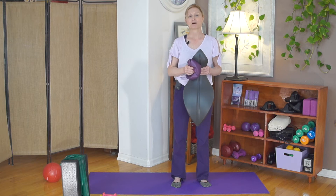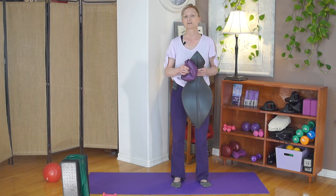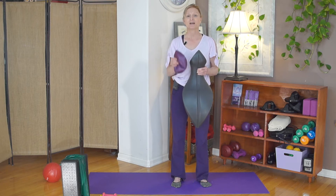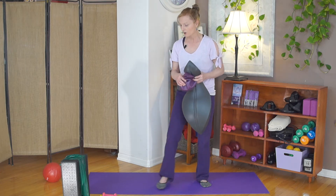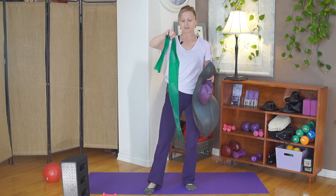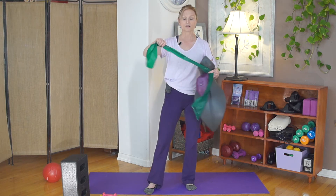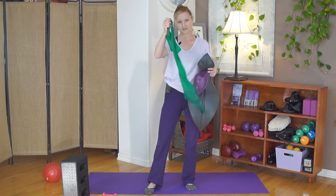Some of the other things I might suggest you bring to class — if you don't have them, it's not a game changer, but they're good to have if available. I like to use a band in class — just a typical TheraBand will work. Something that's not too strong but has a little bit of pull. This is a medium band.